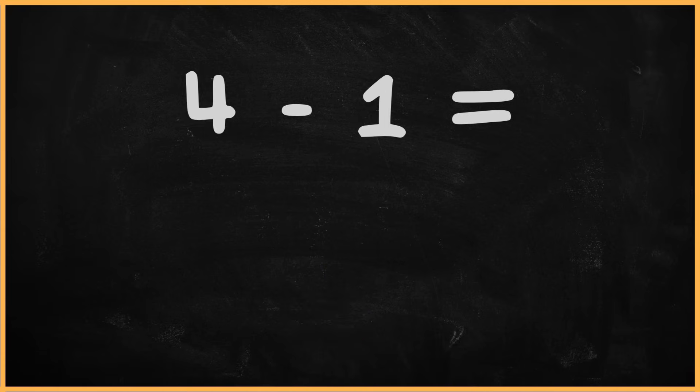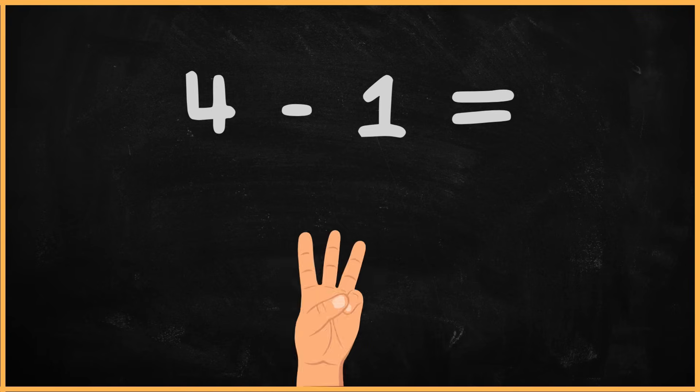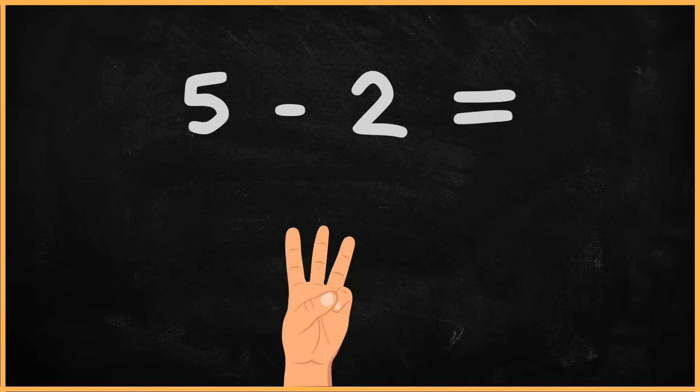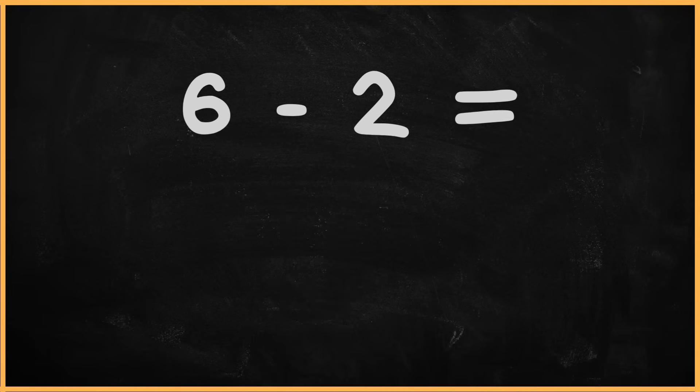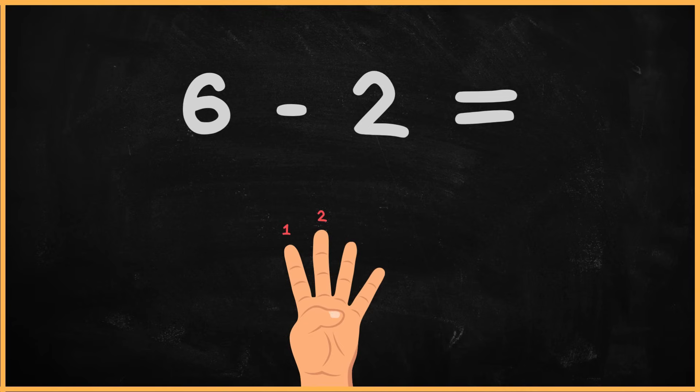What is 4 minus 1? What is 5 minus 2? 5 minus 2. 1. What is 6 minus 2? 6 minus 2. 1, 2, 3, 4. The answer is 4.